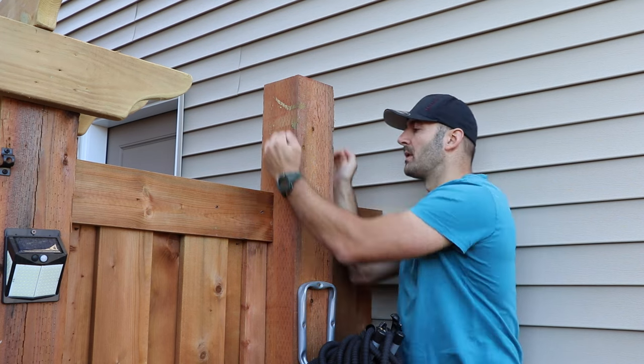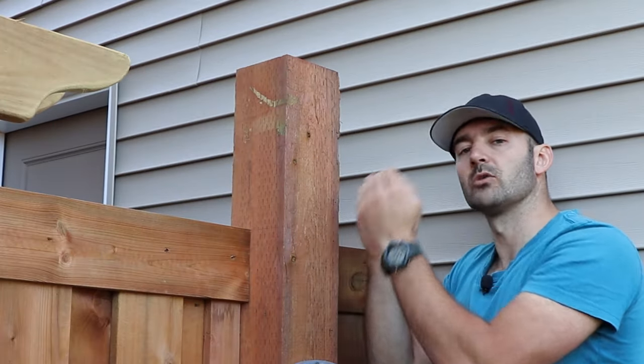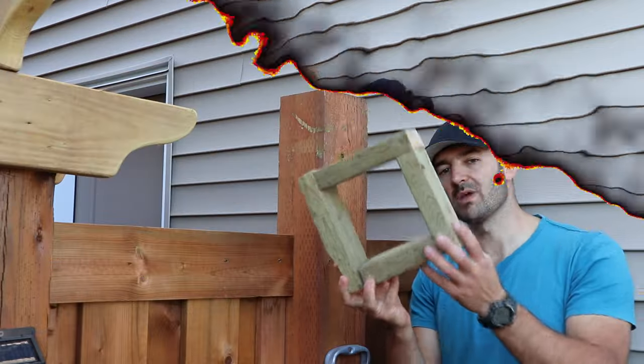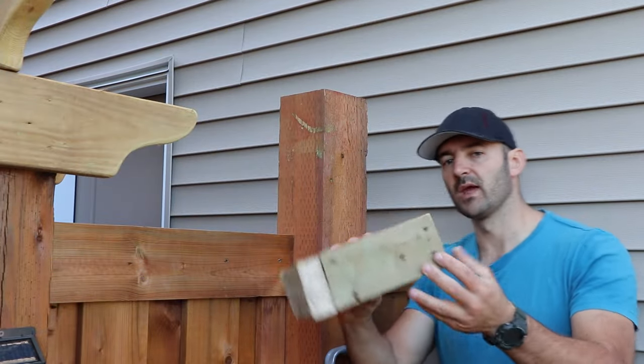The other option would be to cut it off flat and then put a cap over it. I would have to buy a cap separately and mount it on top to protect from water and rotting. But let's go with the pyramid cut and get it done.